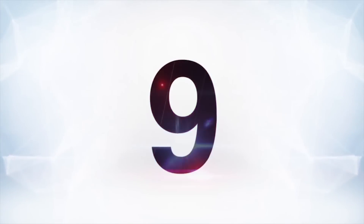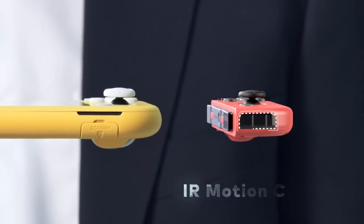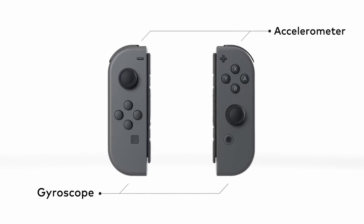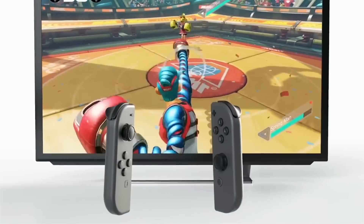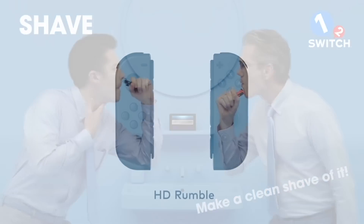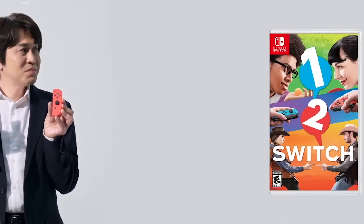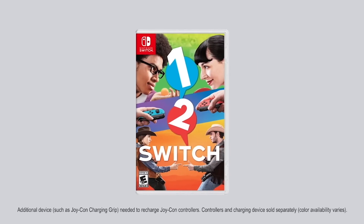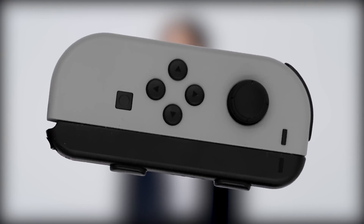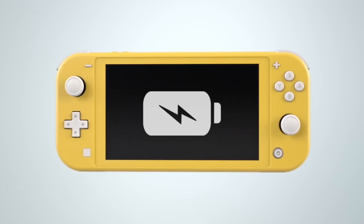Moving on to number nine: another thing that makes this stand out from the standard Nintendo Switch is the lack of HD rumble and the IR sensor. This is another thing that Nintendo tried to make an original selling point of the Switch before launch, and it didn't really take off the way they were totally expecting. It's got some cool implementation in some games, but it's not exactly standard other than just the vibration. You do lose out on some functionality in games that rely on those features, especially vibration — and those vibration motors are really good. But it makes sense and probably helps out with increasing the battery life.